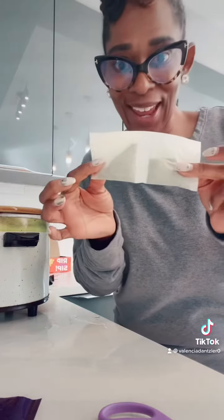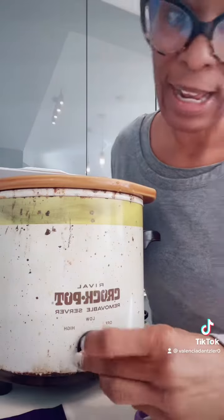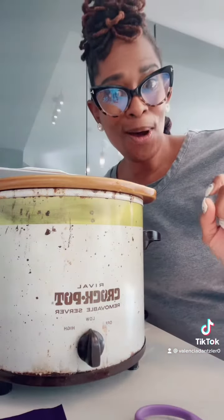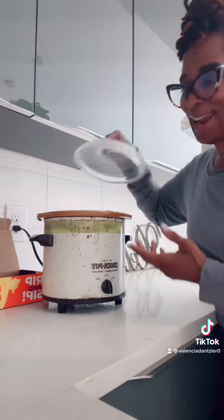And I put the whole thing into the crock pot. Next, I make sure my crock pot is on low, then I make sure it's plugged in, and I cover it up for eight hours.